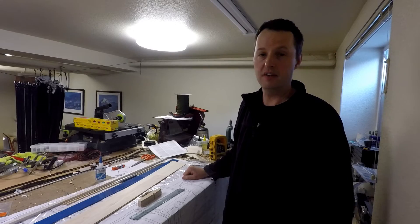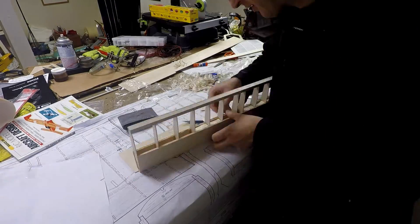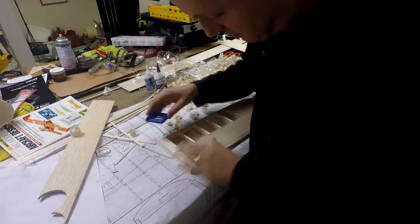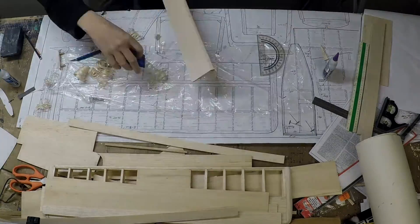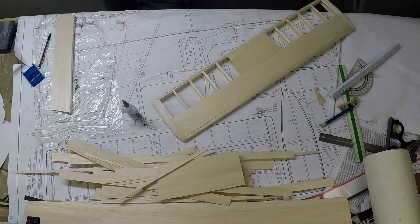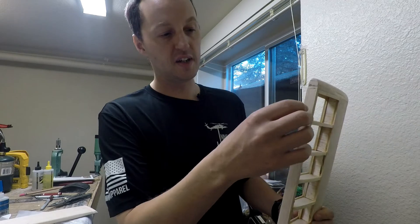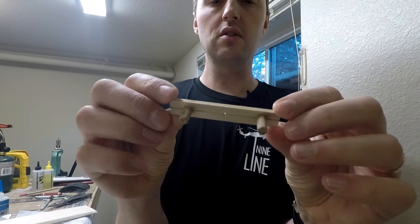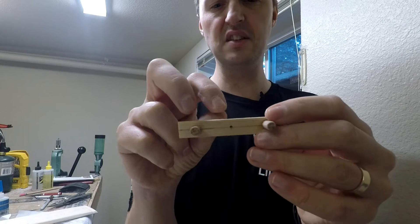The next thing to do is get going on the horizontal stab and elevator. Now that we've got the horizontal stab and elevator built up, I need to hinge the two together. Part of that involves finding the center of the rear spar, which can be a bit of a chore. But there's a tool you can make to make this super easy — this little guy right here. It's a three inch long by half inch scrap of hardwood with three holes drilled in it, each hole about an inch apart.